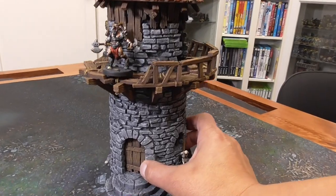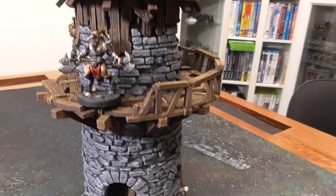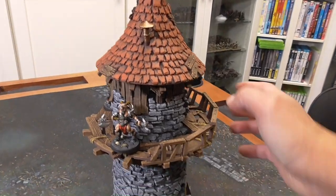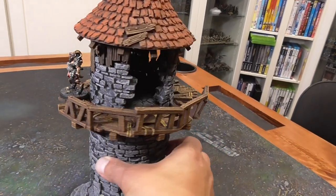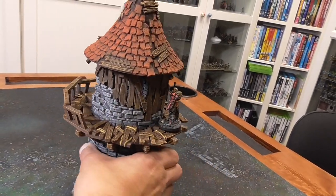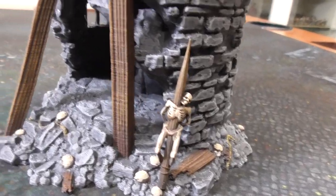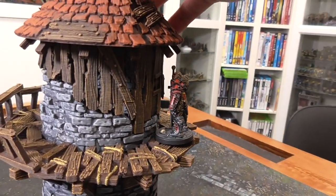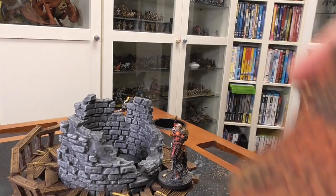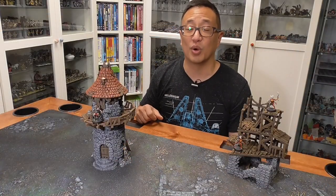Over here is the hermit's tower and I just love how this design came out. You can remove the top part and just have that section on its own — check out all of the detail in this model. This is one of my favorite ruined towers that Printable Scenery has produced, and in fact this ruined tower is going to be one of the GGGGs for November 2020.